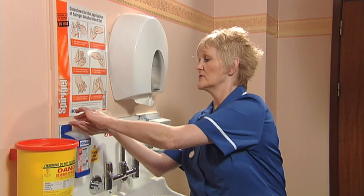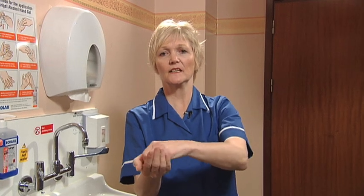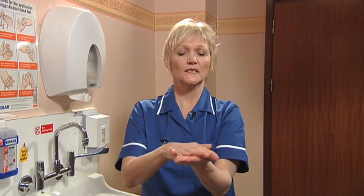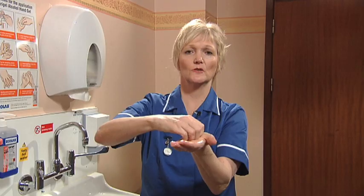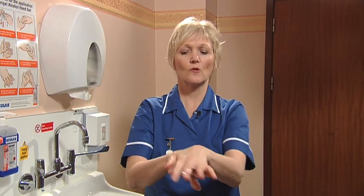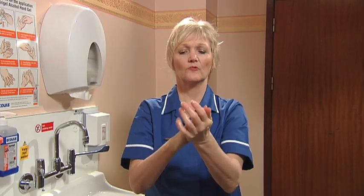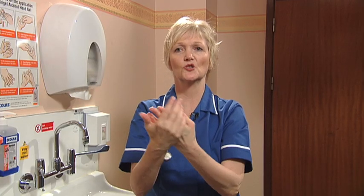To squirt some alcohol hand rub into the palm of one hand, rub the fingertips and the fingernails into it, spread it into the palm of the other hand, and do the same with the fingertips and the fingernails. Make sure that all surfaces of the hands are covered, including the outside of the thumbs, and keep rubbing until the alcohol hand rub has dried.